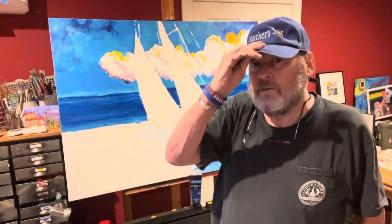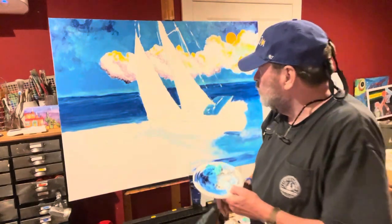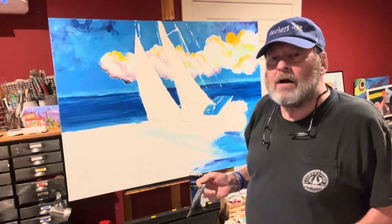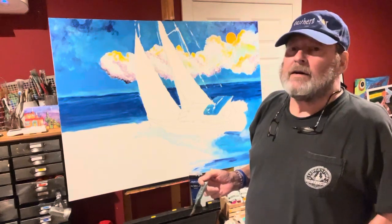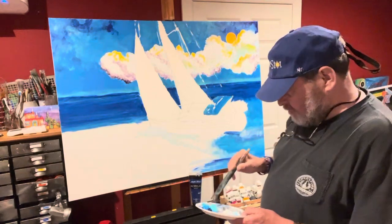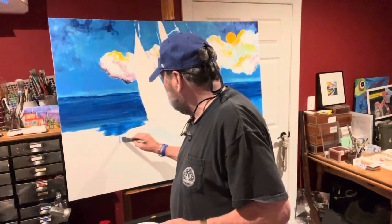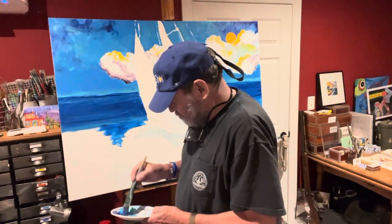I've got my Southern Star, my sailboat hat on, and I'm gonna just put some water on this painting. This painting is for the alumni skybox at Clemson University. Don't look at the date, because that means I've got to hurry and get this thing finished, but I've been going pretty good and I'm gonna be working a long time tonight.